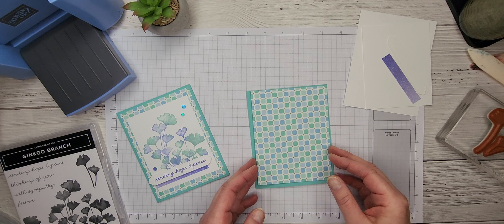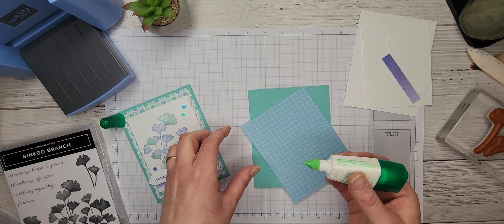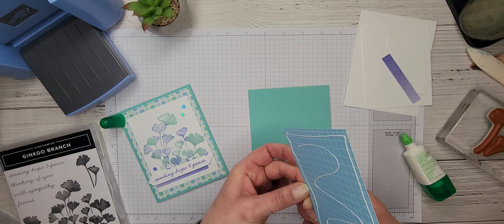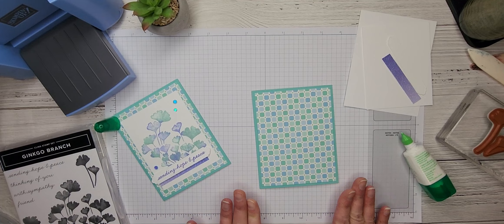Then we're going to use this beautiful piece of Dandy Designs designer series paper. This is the Sale-O-Bration exclusive — it's a massive pack of paper, 48 sheets, that you can earn for free when you place a $120 order through till the end of February. It's a great pack of paper and I've been using it a ton. This piece is just four by five and a quarter, and we're just going to put that right on the front of our card.